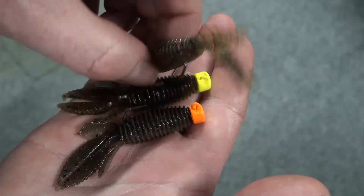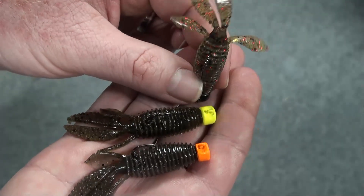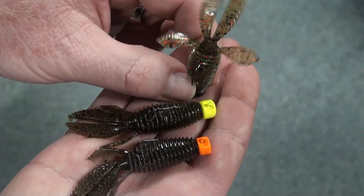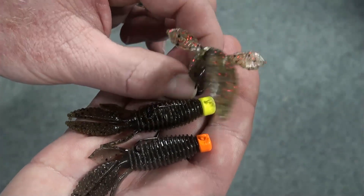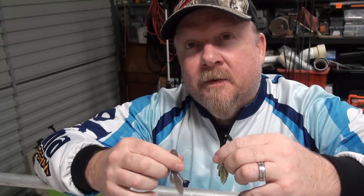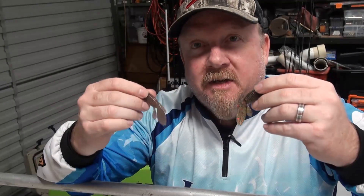It's a creature-style bait — 10 times tough, creature style, and buoyant, so it gets up and floats around off that jig head. I reckon it'll smash a stack of species. So far I've only managed to get my hands on one of them to test, but I've now got a bunch of colors here.